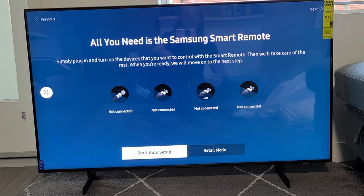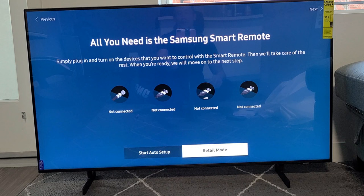From here, if there's anything you want to connect, you can go ahead and do it now — a soundbar, or for me I have a PS5, but I'm not going to set that up until later. So plug in the devices that you want and then click on Auto Setup and follow the instructions on the menu.